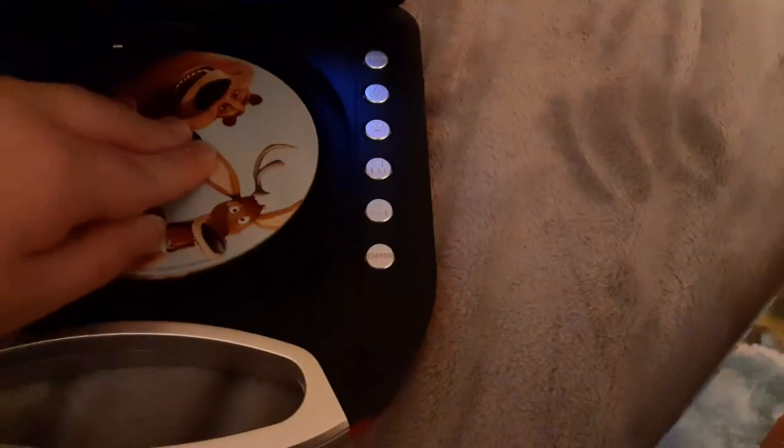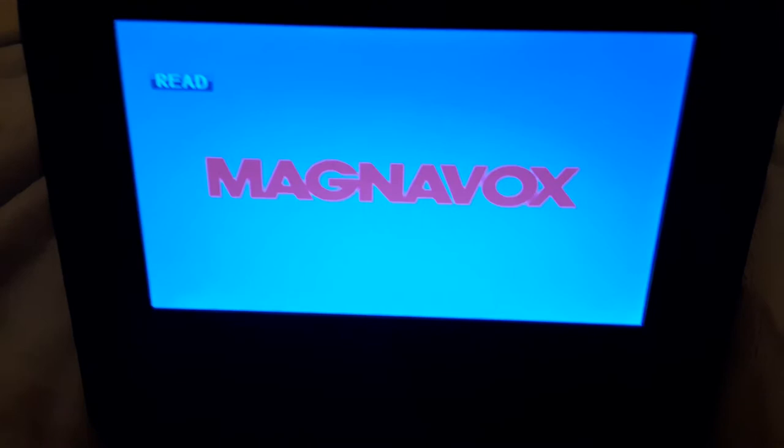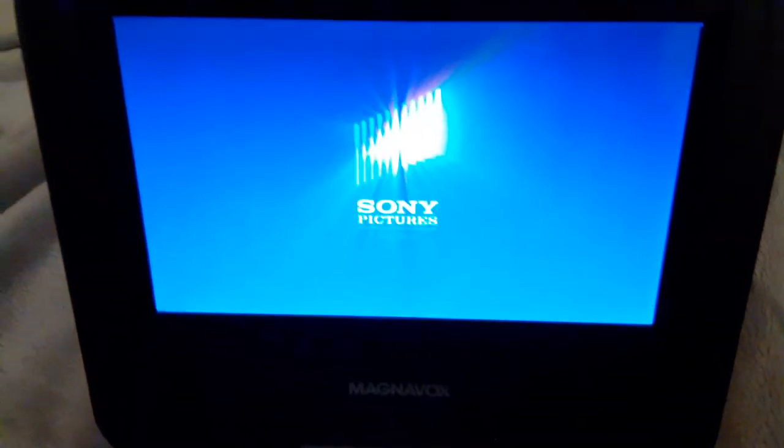Last but not least is Open Season, which has the Sony Pictures Home Entertainment logo, and it's the widescreen special edition. I don't know why the case is white, but who cares? Now I'm going to show you the Sony Pictures Home Entertainment logo recorded on the portable DVD player — 2020 edition, version 2. Alright, that was the Sony Pictures Home Entertainment logo recorded on the portable DVD player.